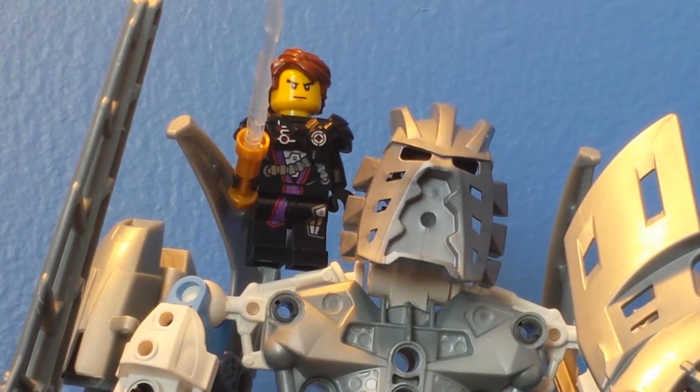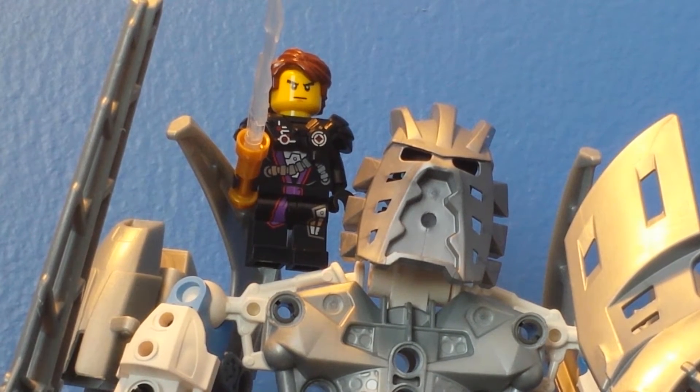Hello there, and this is Thoughtbreaker Key, and today I'm doing a different video than what I usually do. This is similar to a sig fig, as you can see, and you're wondering why there is a thing that looks kind of robotic near my sig fig. Well, you'll figure it out right now!